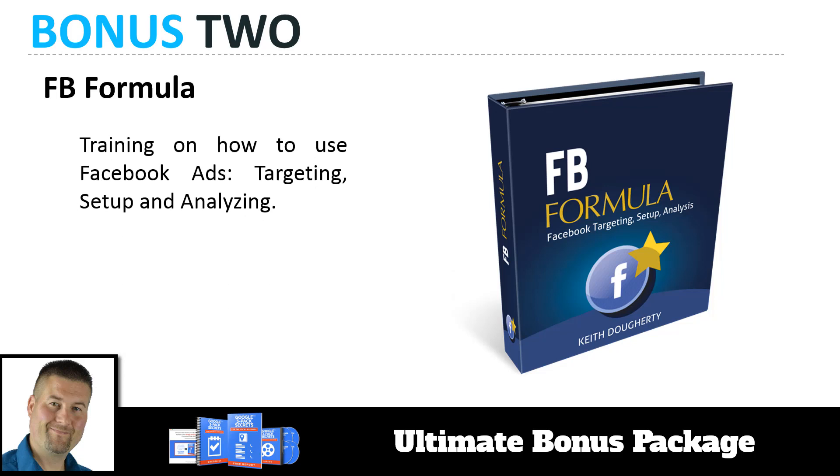Bonus number two is the FBE Formula. If you decide you want to be a marketing consultant to businesses, these businesses love people that can run Facebook ads. My Facebook formula is training on how to use Facebook ads — targeting, setup, analyzing — and you can land clients using Facebook ads with this methodology. You can use this course to run ads for yourself, and then run ads for your clients as you'll now understand how to run them effectively.